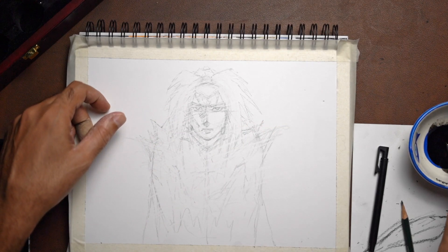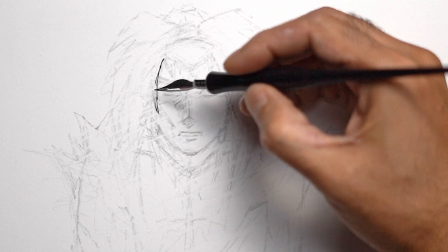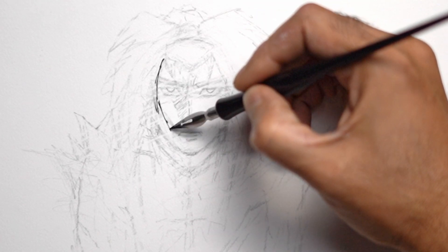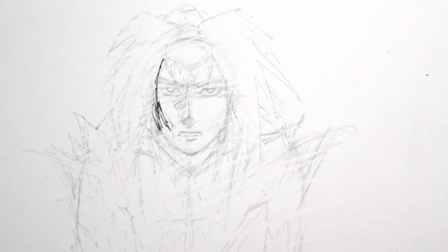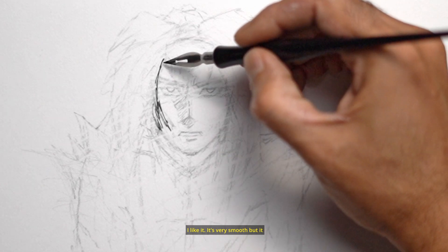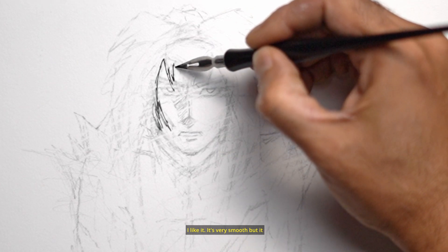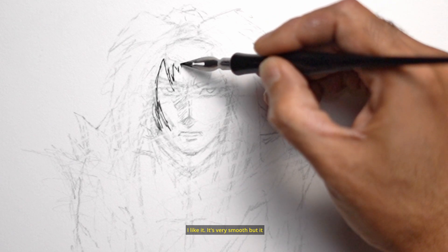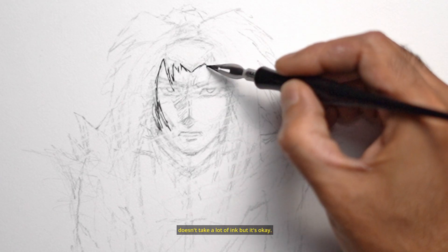I like it — it's very smooth, but it doesn't take a lot of ink. That's okay though.